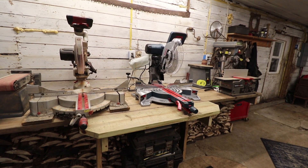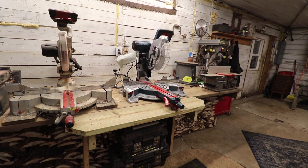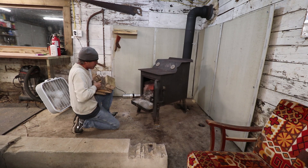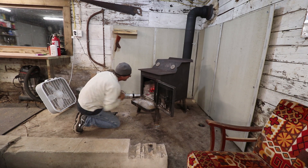Thanks a lot for watching. The new workshop saw is here. My dad's showing up tomorrow so I'm sure it'll get some use. I will see you guys on the next video.